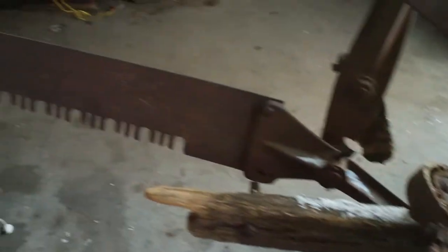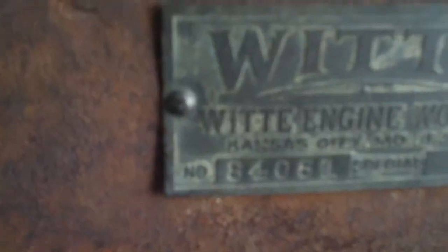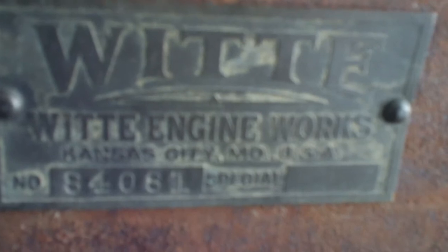Don't see very many of these here in South Dakota. These engines, they're made in Kansas City, Missouri. Early one. Serial number 84061.